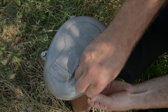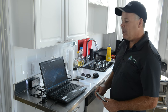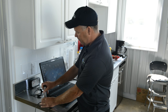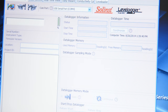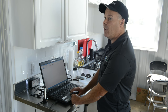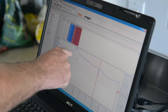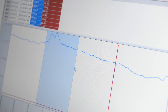After the data logger has been in the well for a period of time, you remove the data logger, bring it back to your computer, and plug it into the optic reader. Open up the level logger software, go to the data control section, and select 'Download Data' to download all data. You can then see a graph of your data on the screen. I find it useful to export the data into Excel or a spreadsheet type software where you can review it in more detail.